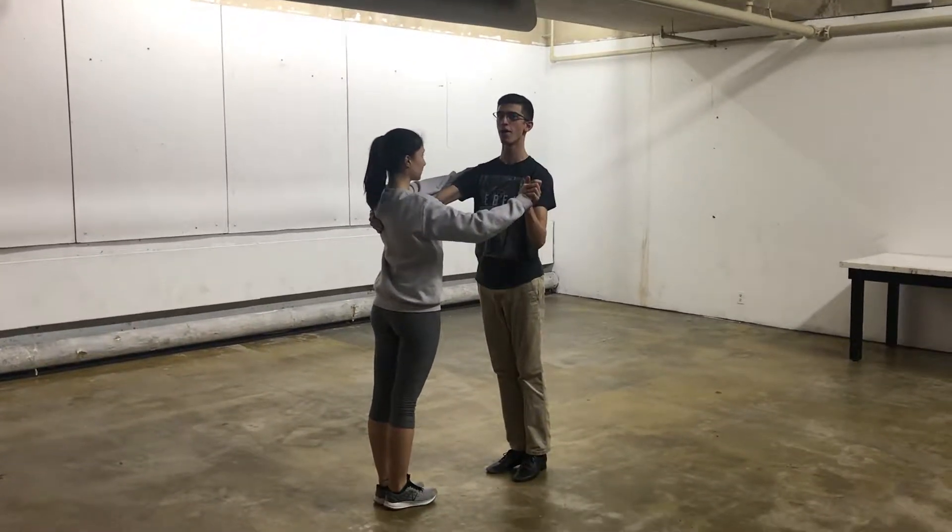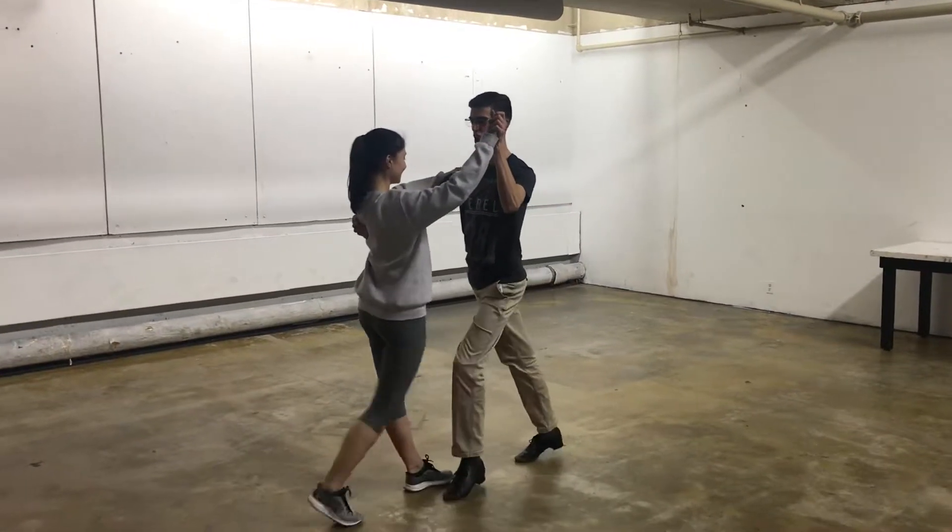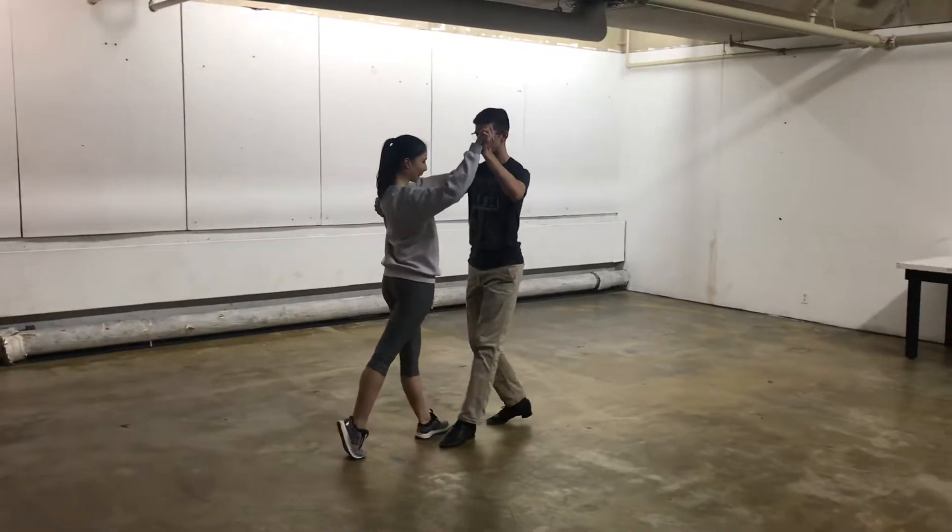This is Newcomer American Rumba, my favorite! And slow, quick, quick — remember to stick to the floor.